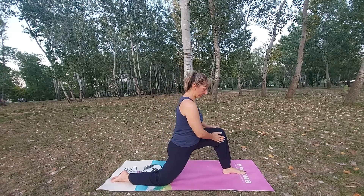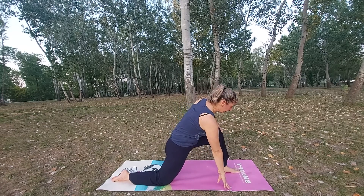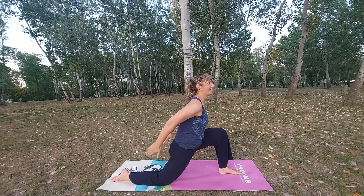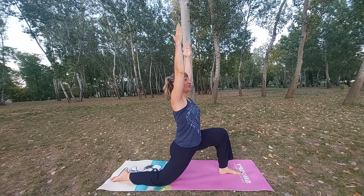Bend the knee so the leg is at 90 degrees — if you need, you can move a little bit forward. When you find the balance, keep the weight on your left foot and right knee, then reach the arms up in the sky and align them. This is a low lunge.